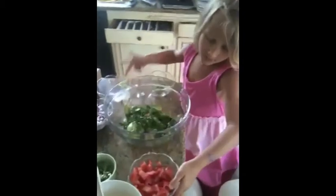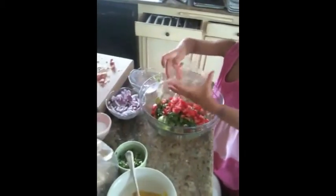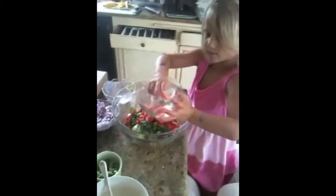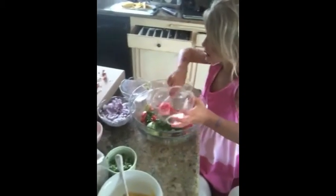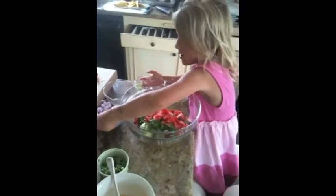Let's dump some more in. Tomato. How about those onions? Dump the onions in. All of them? All of them. We're getting crazy.